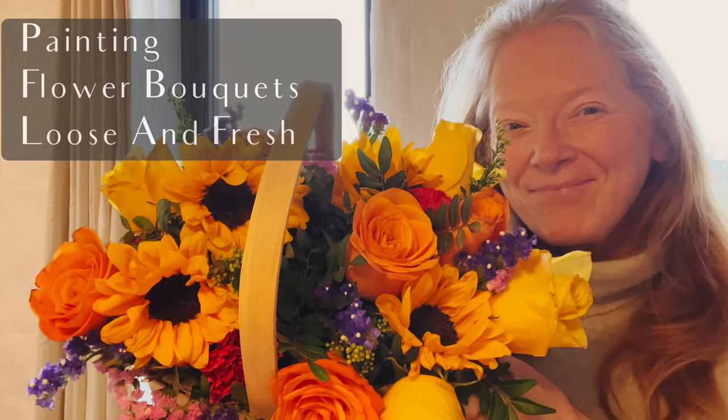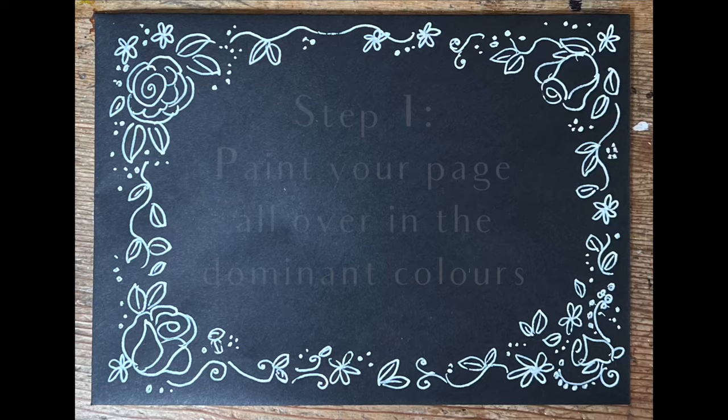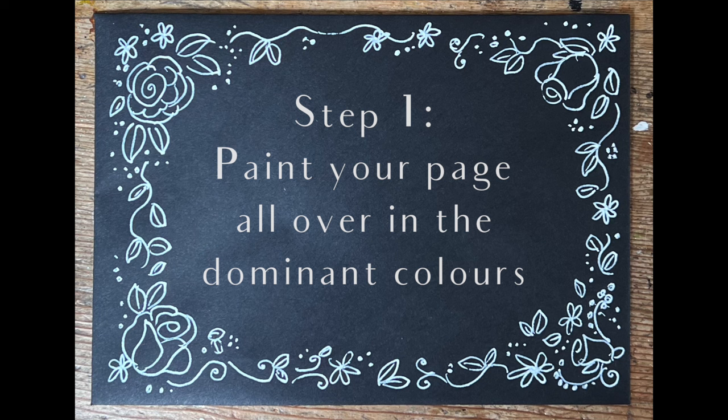Hello, you're very welcome. Roisin Curie here and I'm going to give you a demo on how to paint a bouquet of flowers in a really gorgeous way.